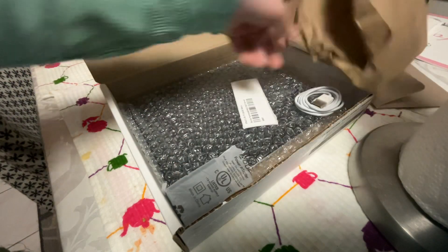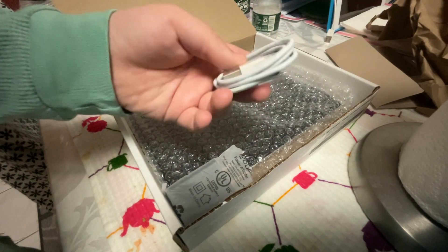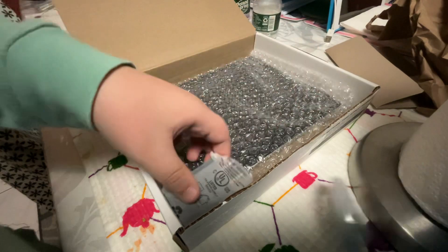Here we have some stuff in there. Here we have this weird little tag thing. And here we have this cable where you can plug into the iPad.